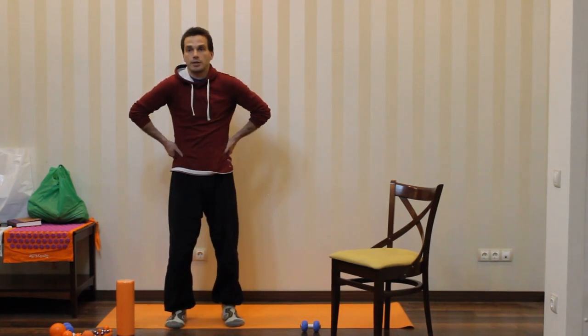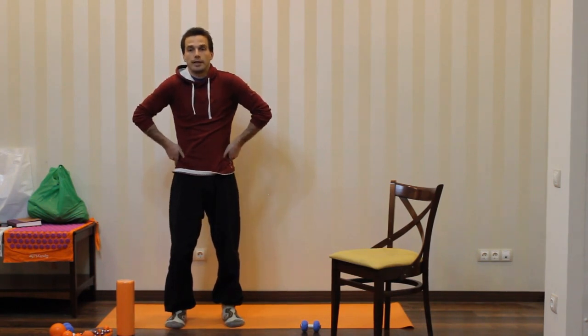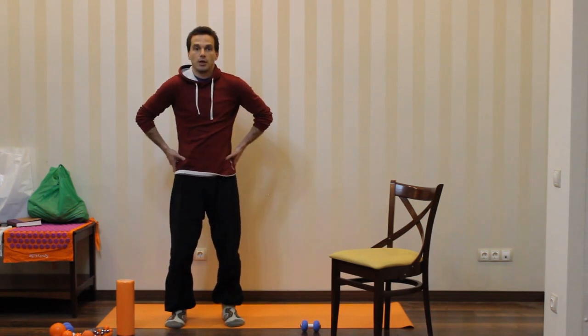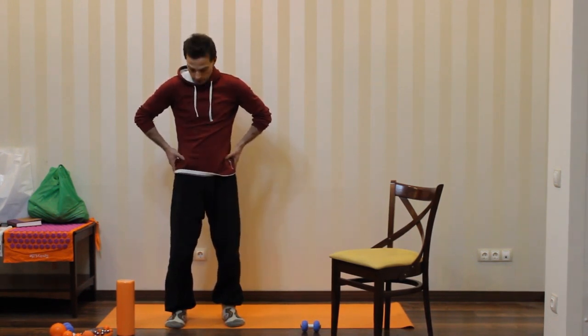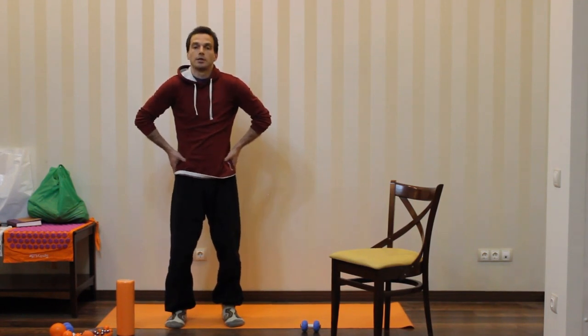You can squeeze it gently and feel the top portion of the hip bone. Let's try to palpate all the way to the front, with your thumb applying gentle pressure on the top portion of the hip bone, which is the hip crest.